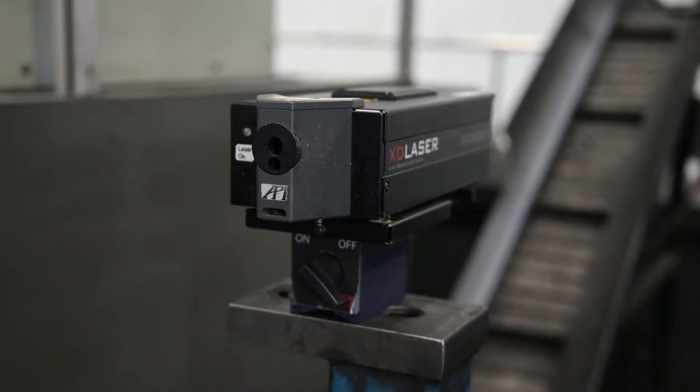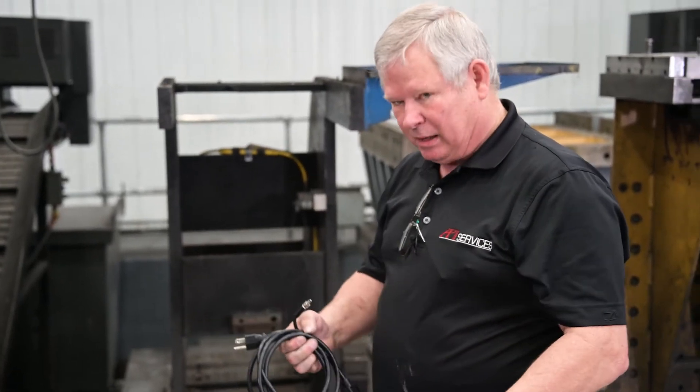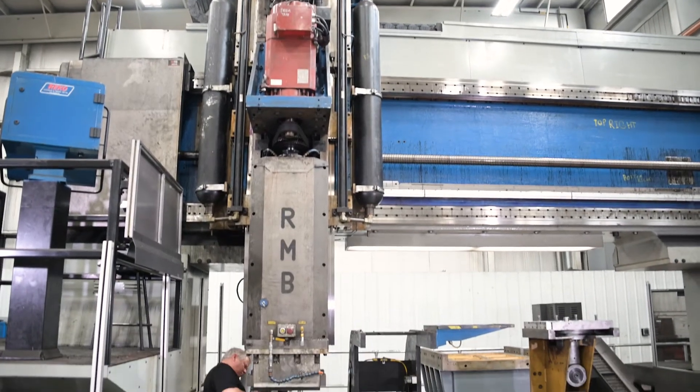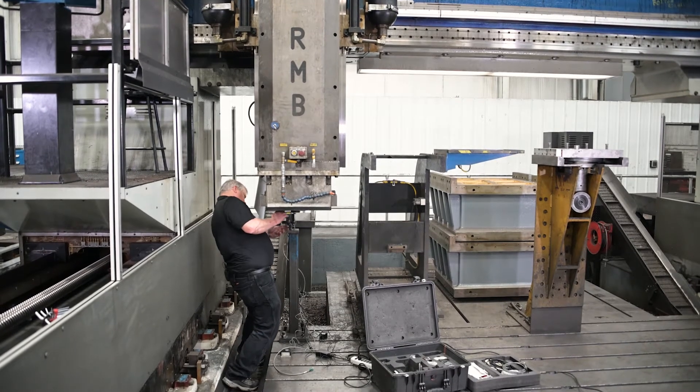This laser is an XD6 which means that from one setup I'll be able to do all six degrees of freedom. This will give us the linear position, the straightnesses in two directions, and the angles of pitch, yaw, and roll.